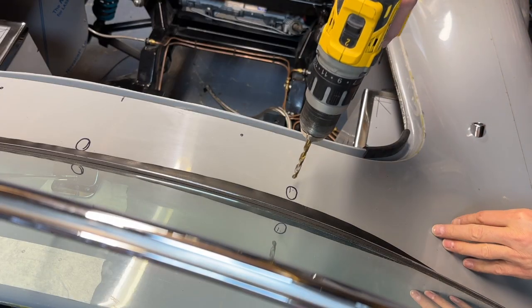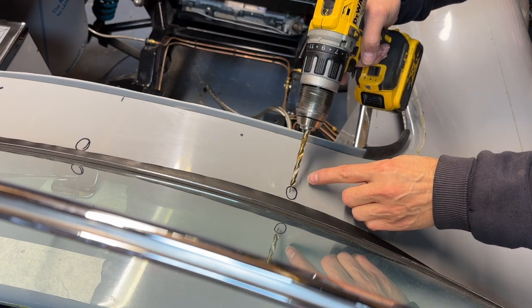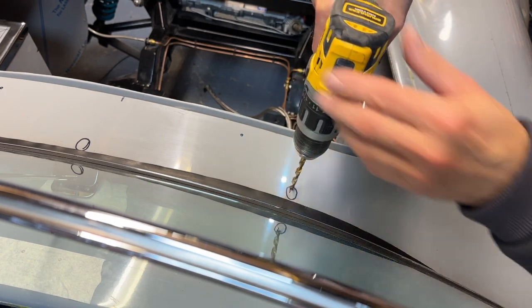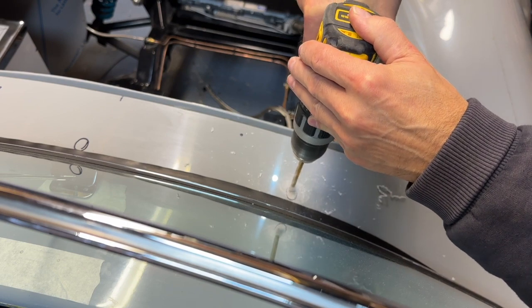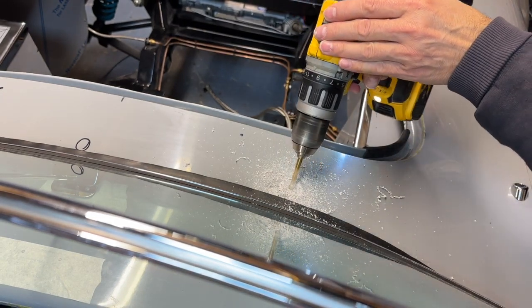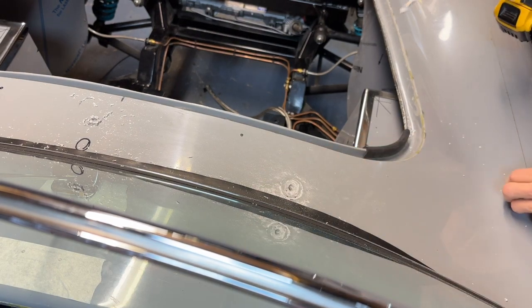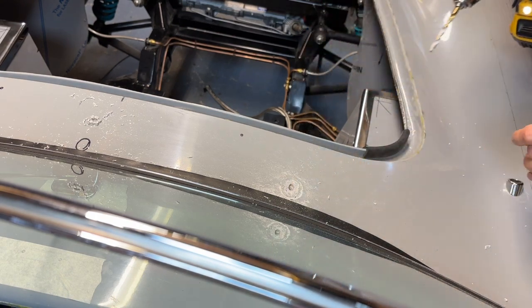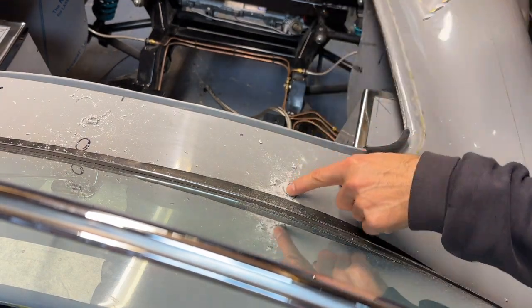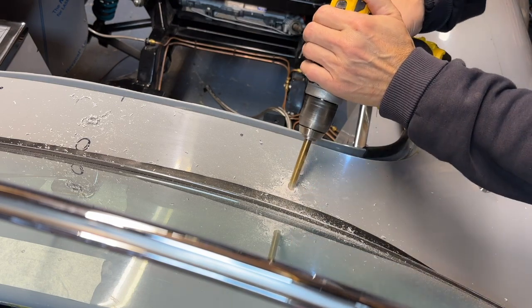This is pretty much where I want the centre of the hole, and then I'm going to open it up both ways to make it more oval and at this kind of angle to take the escutcheon. Let's get started. That's beginning to look good. I need to continue like this with a slightly larger drill bit, and I need to try and mirror the angle.